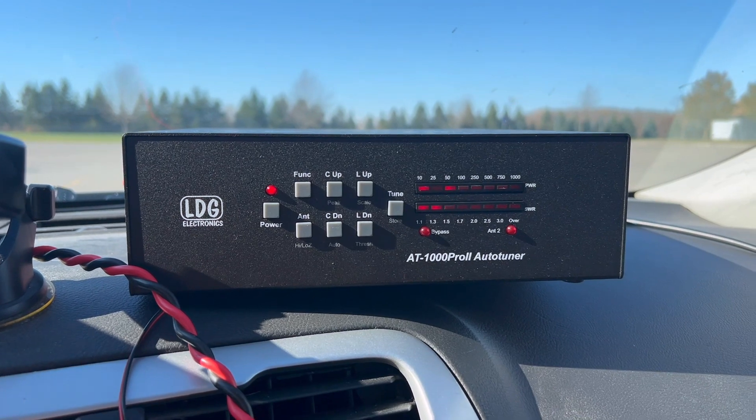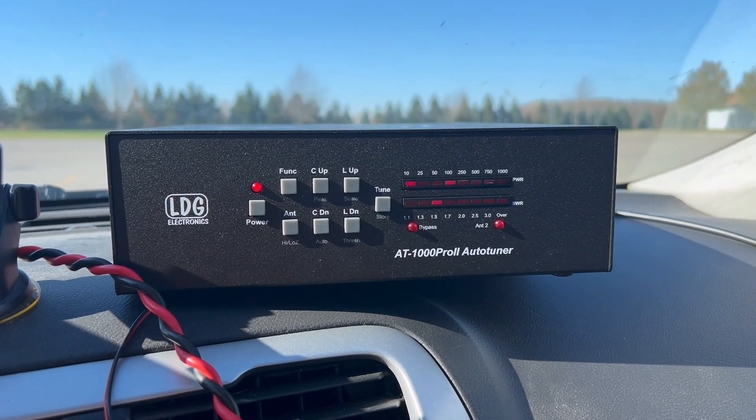The lights on the tuner totally remind me of Knight Rider — I can't be the only one.